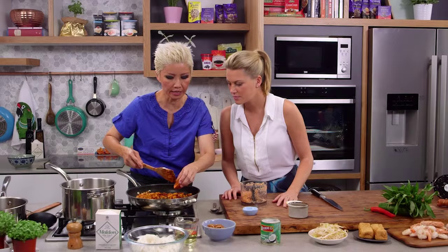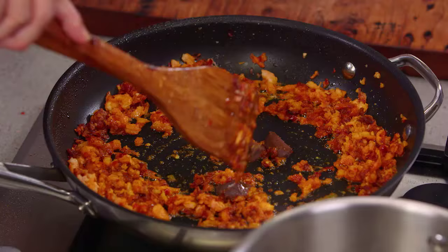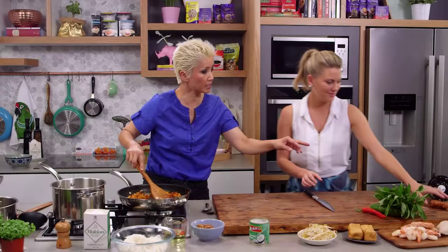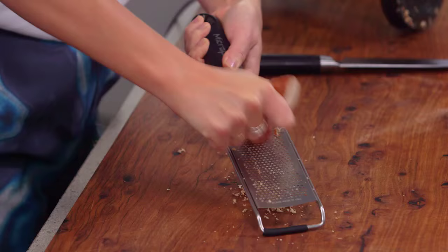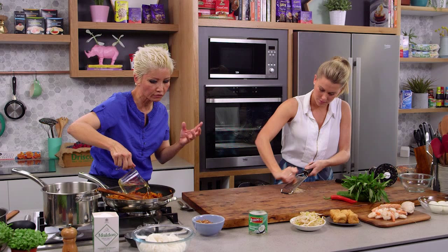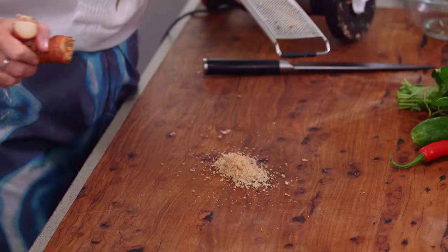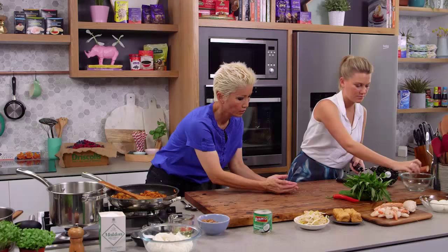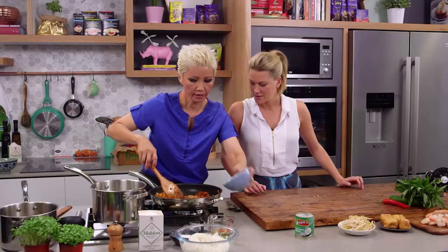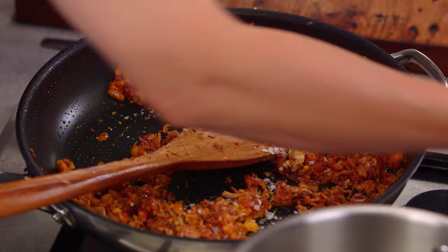I'm gonna throw in some shrimp paste here. Shrimp paste is used in a lot of different cuisines, so you should be able to find it quite easily at Southeast Asian grocery stores. Can you mince some galangal for me? That's fresh galangal — if you can't find it fresh, you can get galangal powder as well. I want to add a little bit more oil to this, because laksa really should have a nice layer of oil on top. We need about a tablespoon of galangal. I'm also tossing in a little more fried onion, some salt, and a bit of sugar. You can make this paste and store it in a jar in your fridge and just dish it out when you want.